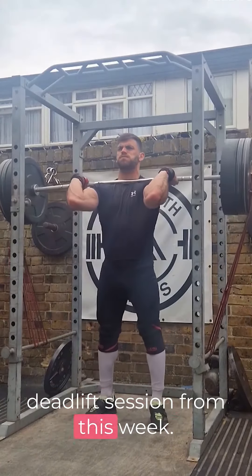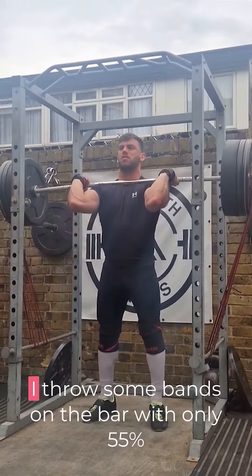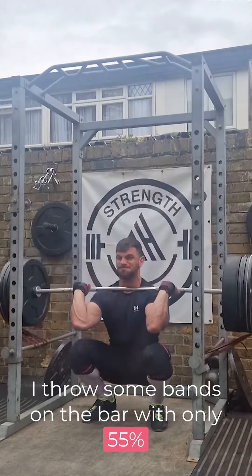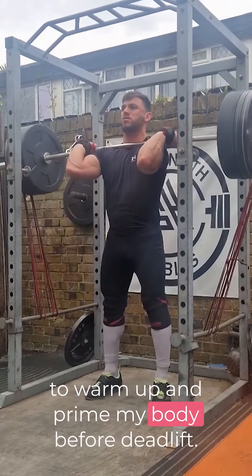Let me walk you through my deadlift session from this week. I always start this session with speed front squats. I throw some bands on the bar with only 55% intensity and take 5 or 6 sets of 2 reps to warm up and prime my body before deadlifts.